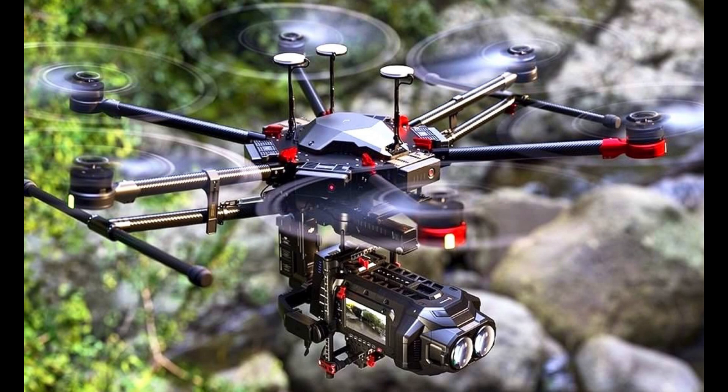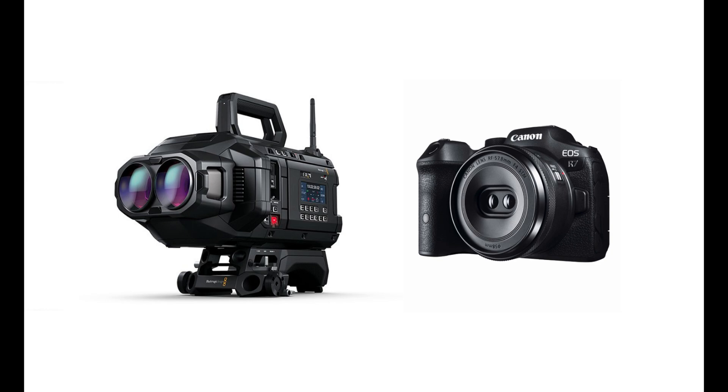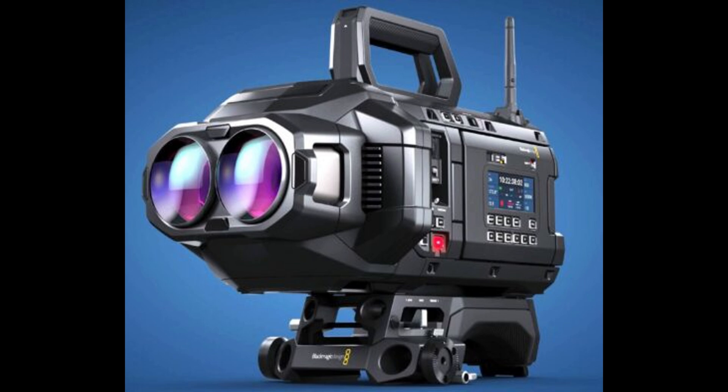Paired with the latest updates in DaVinci Resolve, filmmakers can now monitor their footage directly in the Vision Pro headset, export native Vision Pro files, and much more. This integrated workflow promises to streamline the creation of immersive content.